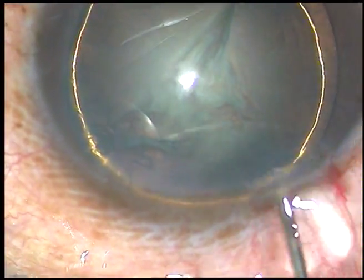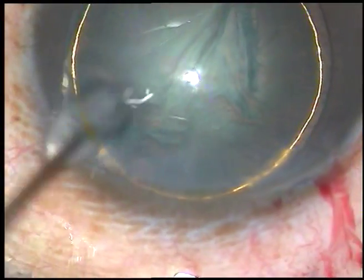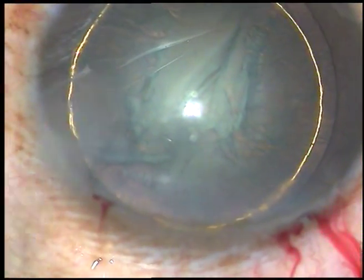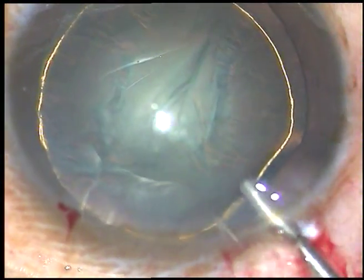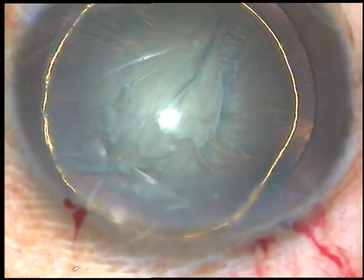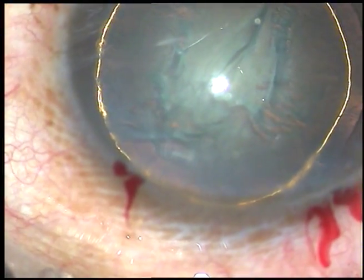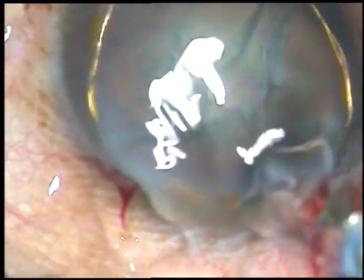Now hydrodissection as well as hydrodelineation has been done in this case. Hydrodelineation has produced a beautiful, very bright golden ring. Now viscoelastic substance is injected again.